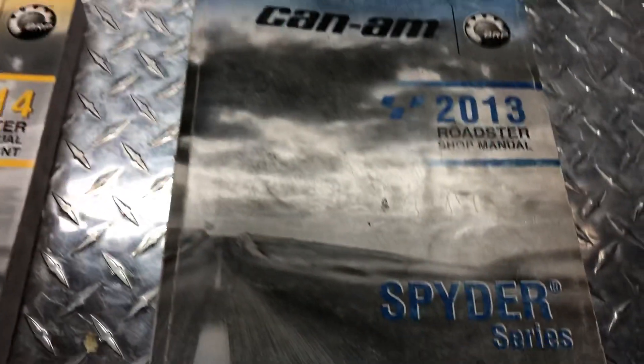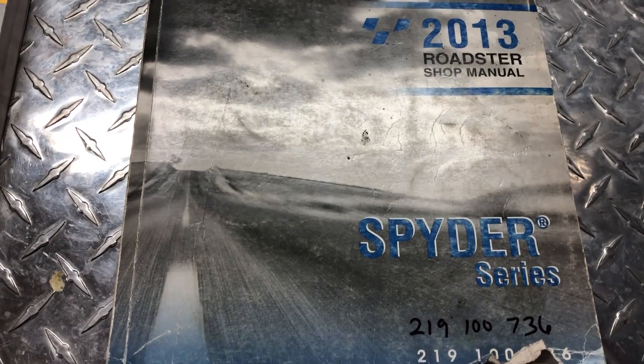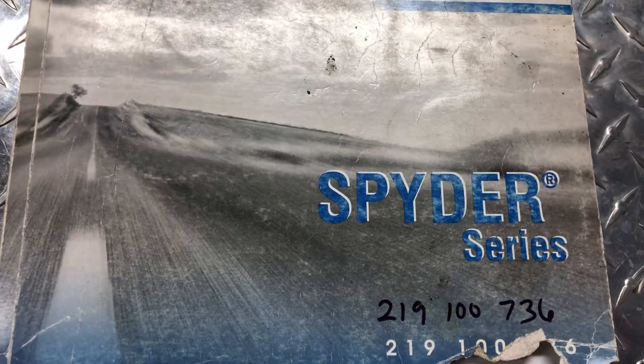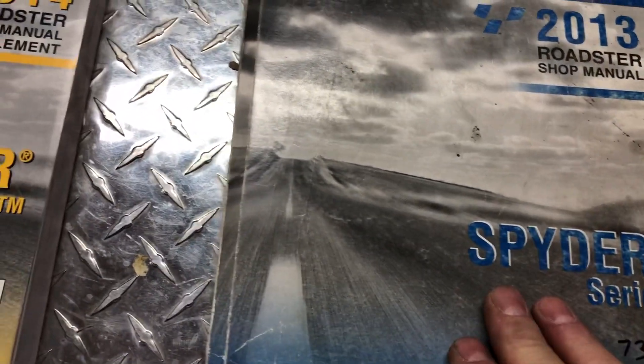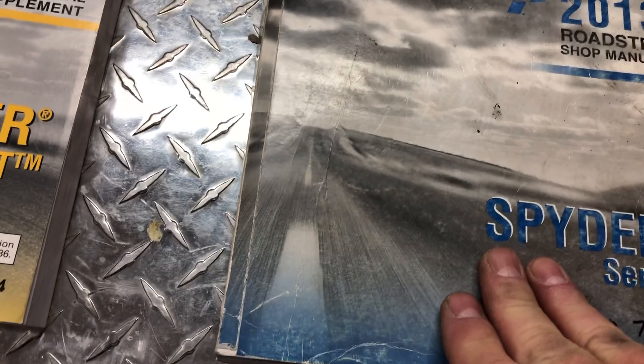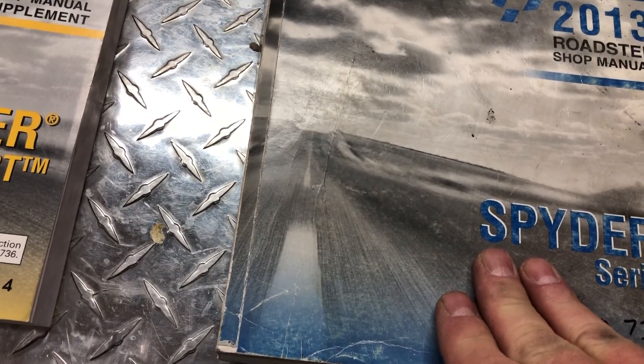So for a 2014, you had to buy the 2013 Roadster manual, part number 219-100-736. I bought this used off eBay — I can't remember exactly, it was around $150 or something.